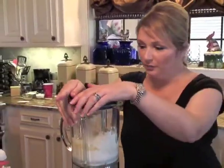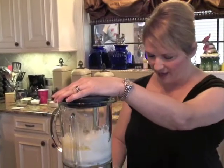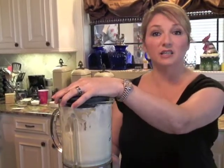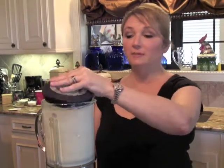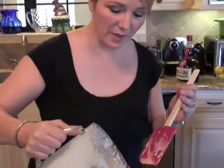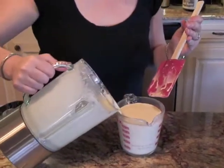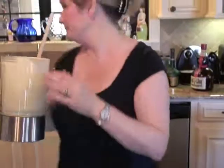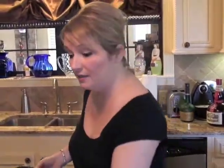You'll just put it all in your blender and blend it up so it's nice and smooth. It's nice and blended — so easy to make crepes. I'm going to pour it back into my measuring cup, just to make it easy to pour into my crepe pan later on. I'm going to set this aside and start on the delicious cream cheese filling.